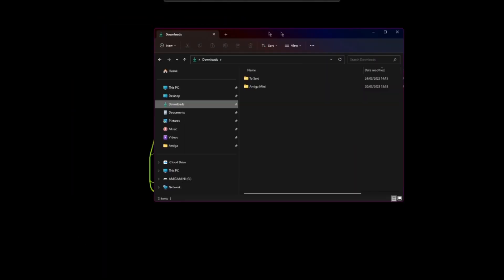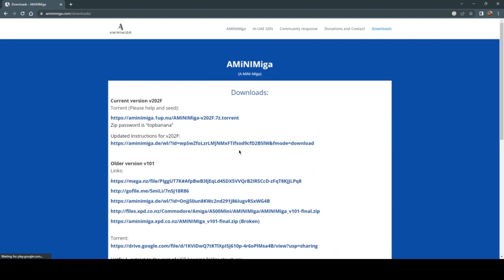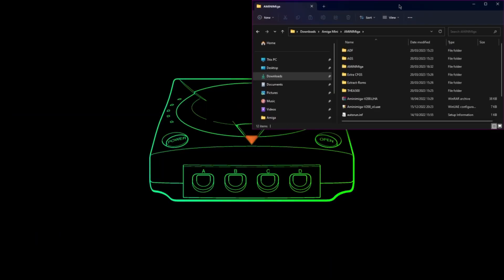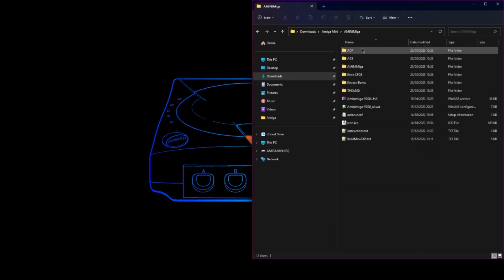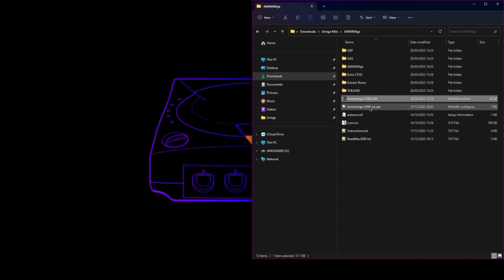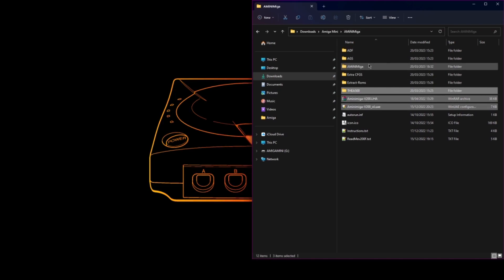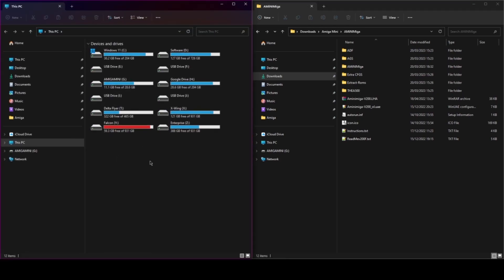What you need to do is download AmigaForever. Just click Downloads and download using the torrent. Extract the archive and you get all these files. All you really need are three specific files — all the rest are just to do with the default setup of AmigaForever.